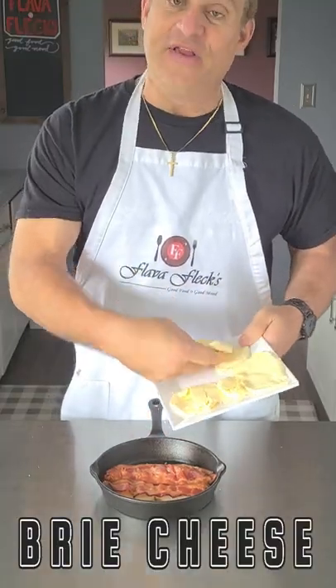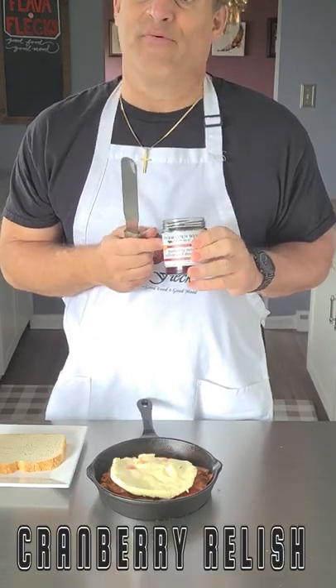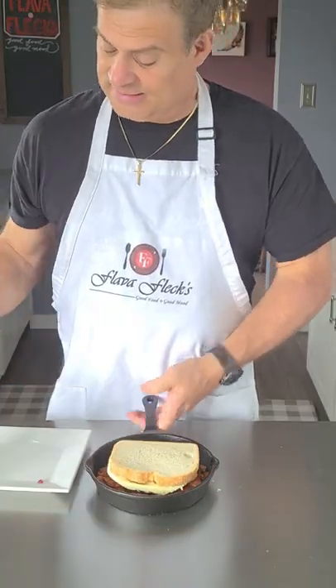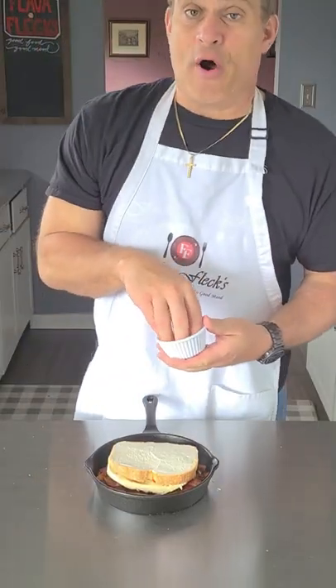Now get some brie cheese that we sliced and flattened, and then on one side of the bread your cranberry or raspberry relish. Place it fruit side down onto the cheese.